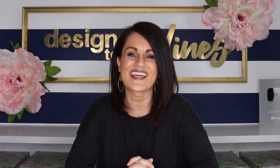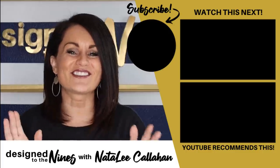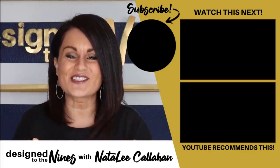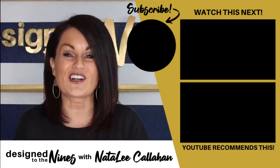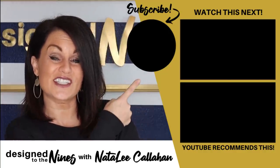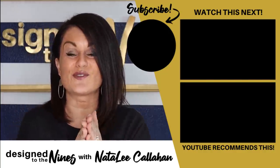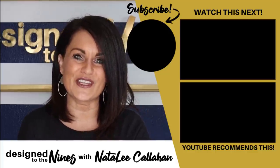I just want to thank Nicole from the Week's Nest so much for sending me such a fun box for these Valentine's DIYs — I really hope that you liked them. I sent my box to Kristen Kaye, and she was a little scared by the box, but I told her not to worry. If you want to see what I sent her, pop onto her channel next. I hope you enjoyed this episode — here's another one I think you'll like as well. To all my DIY Niners, you are more powerful than you know.